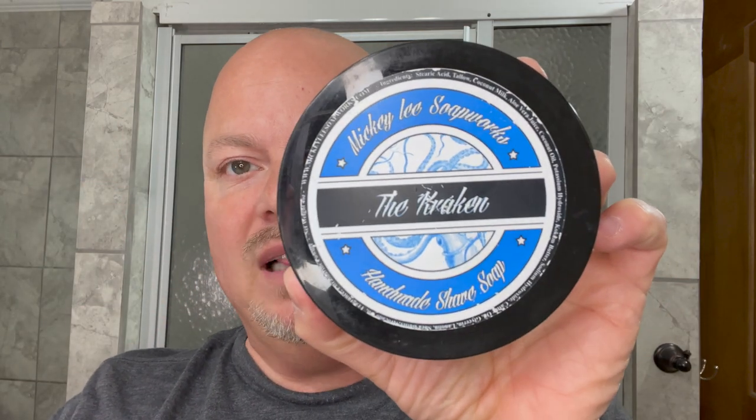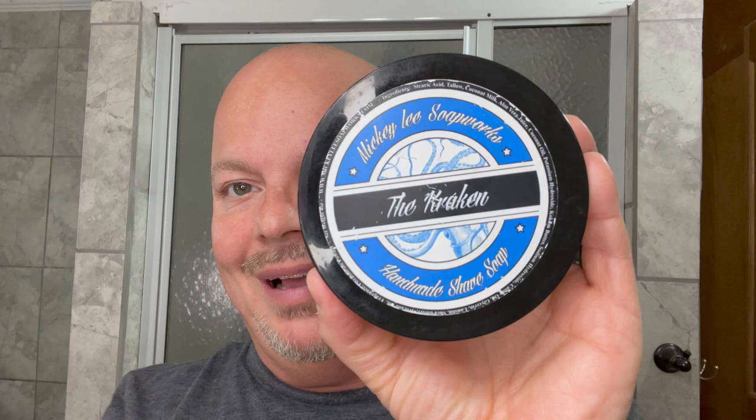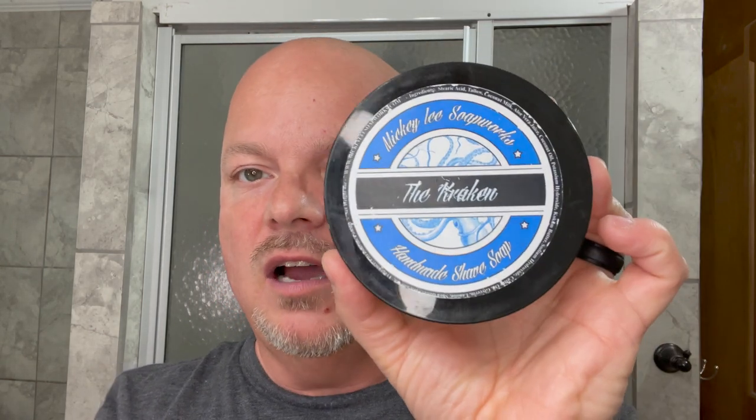In this video, we're going to be using Mickey Lee Soapworks The Kraken and the Leaf for a dome shave. Hey there, folks, and welcome back to another video. I'm your host, CDB. Thanks so much for joining me. Today we're going to be using Mickey Lee Soapworks The Kraken. This is unobtainium because it's no longer made, but we hope someday we'll see Sam back from Mickey Lee making soaps because this was truly a wonderful soap.